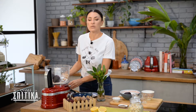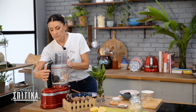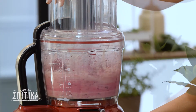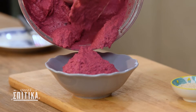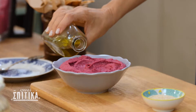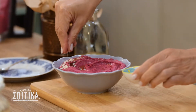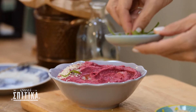And the only thing we need to do now is to blend all of this together. The hummus is ready, so I'm going to make it look beautiful. I'm going to put a little oil on top if you want, and we're going to add some sesame and a little fresh cream.